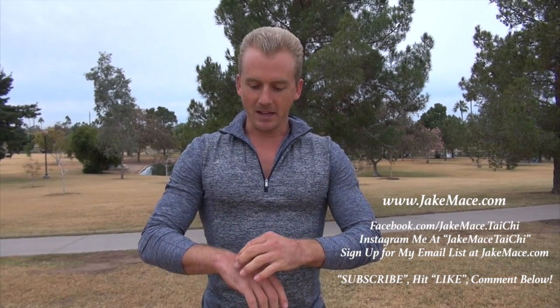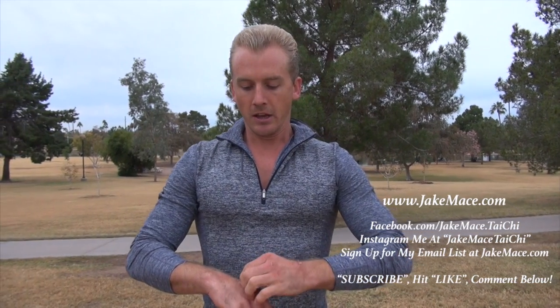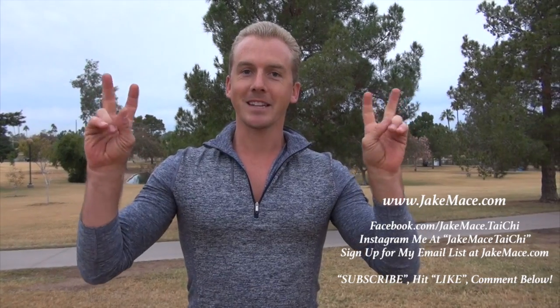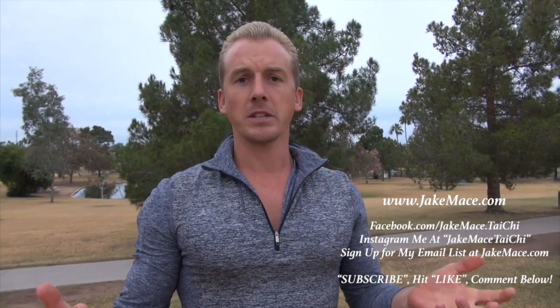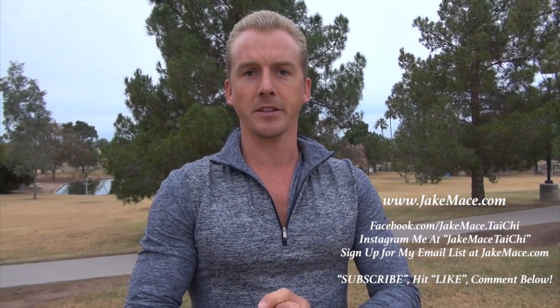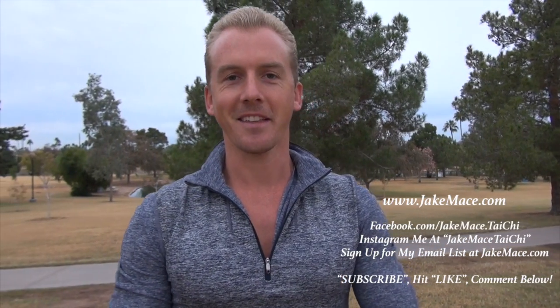Check me out at jakemace.com, Facebook at facebook.com/jakemace.taichi. We're uploading a lot of cool things on Instagram at jakemacetaichi. Our online kung fu, tai chi, qigong, and martial art fitness website is up and running — five bucks a month at jakemace.com. I'll see you there.